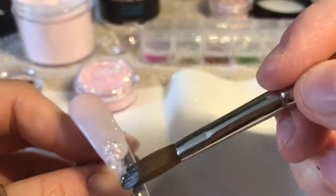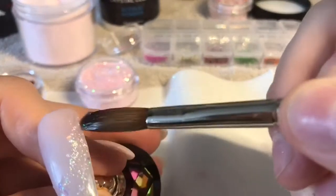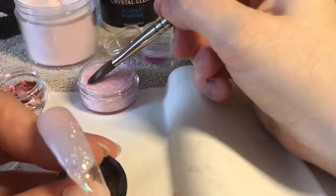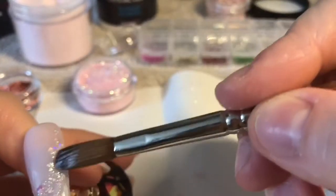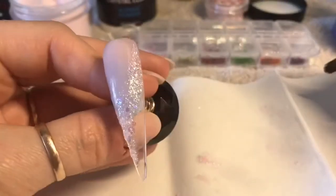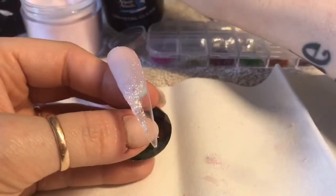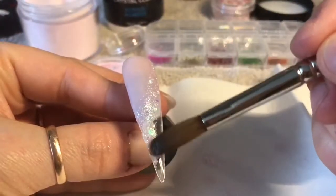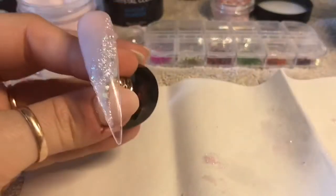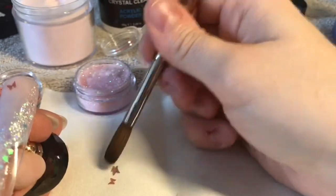I wanted an iridescent glitter because I didn't want anything to detract from the butterflies and the little dried flowers that I'm going to put on in a minute. I did cut out some of the footage because you couldn't see it anyway. You can see I've just placed that glitter on in a kind of swoop — like a wiggly line. I've followed the blend of the acrylic and worked it down towards the free edge.